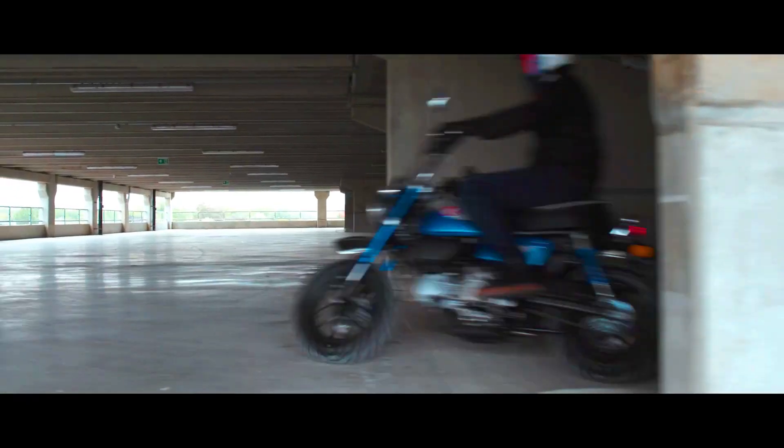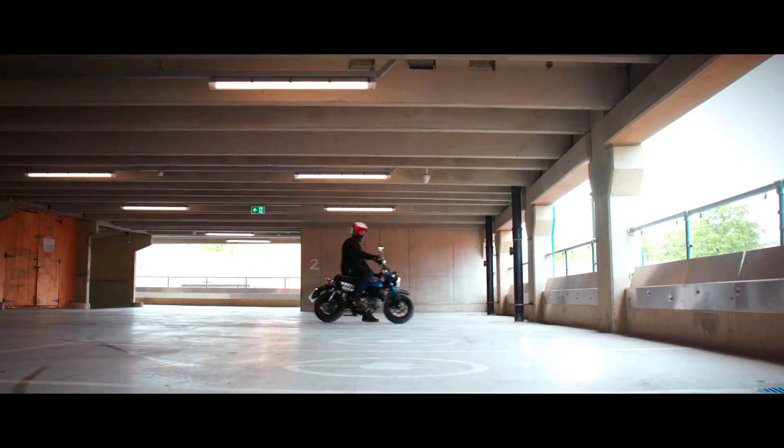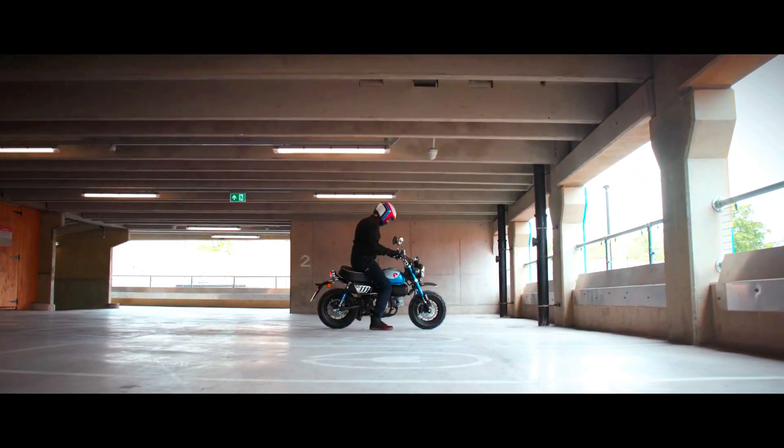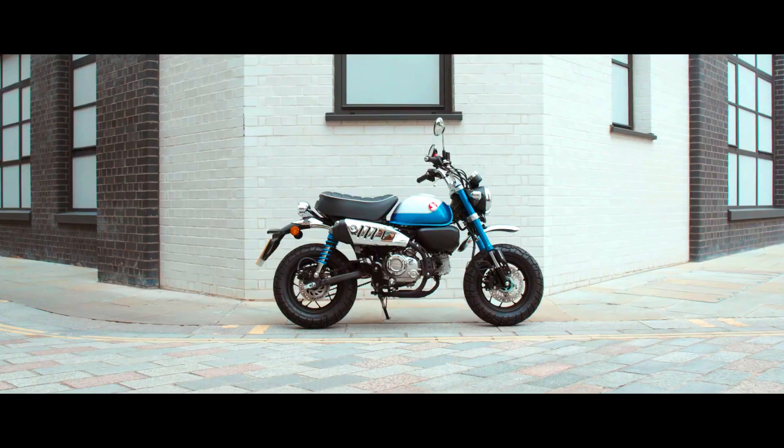New 2020 Honda Monkey 125 Customized Edition Changes Explained — Specs Review, Features & More Model Updates. Honda's Pocket-Sized Grin Machine is set and ready to cheer up 2023.